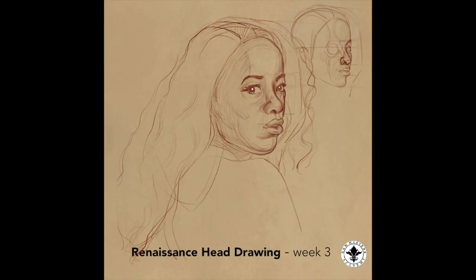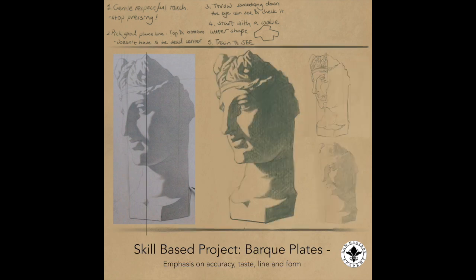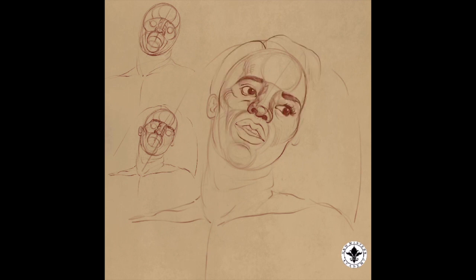So I went back to digital drawing and switched back to Sycra to gain more accuracy and understanding of tone. Then I rotated back to master study and tried my own portrait drawing. So this is where I left it off.